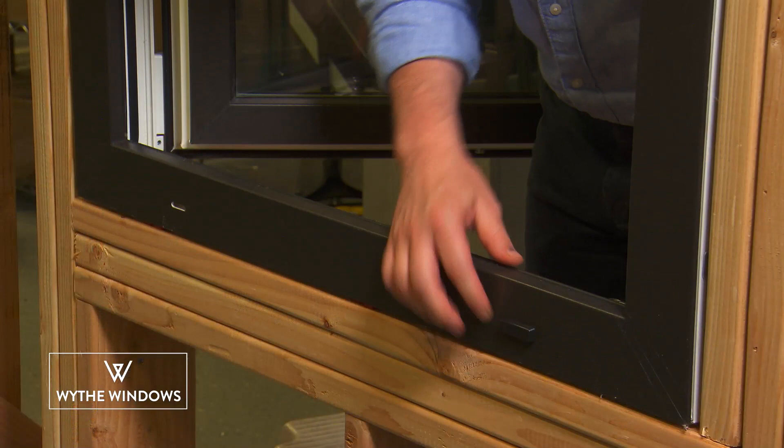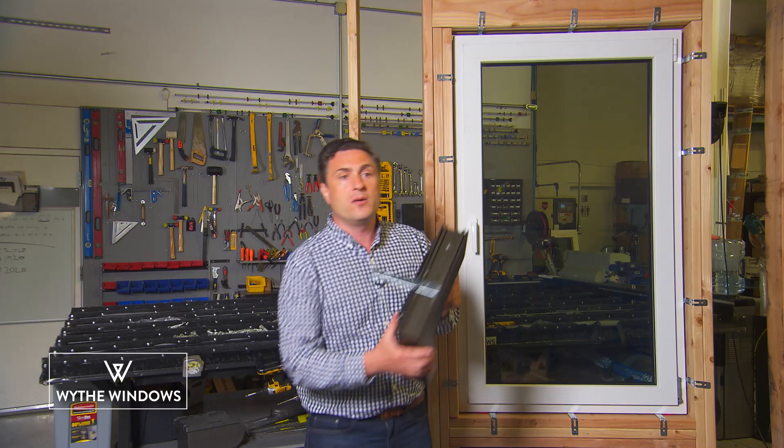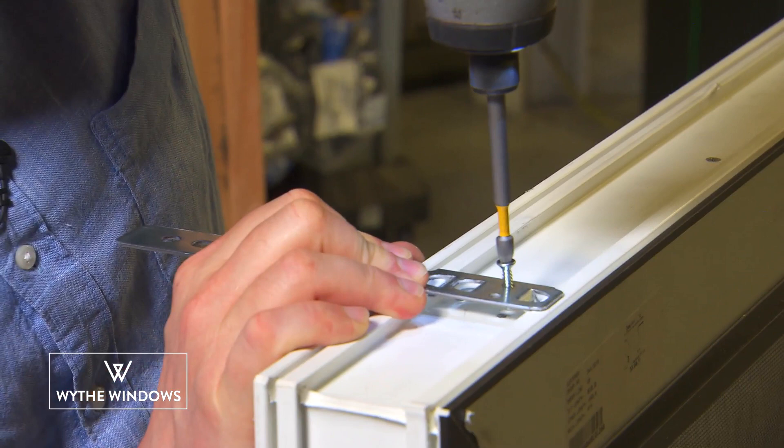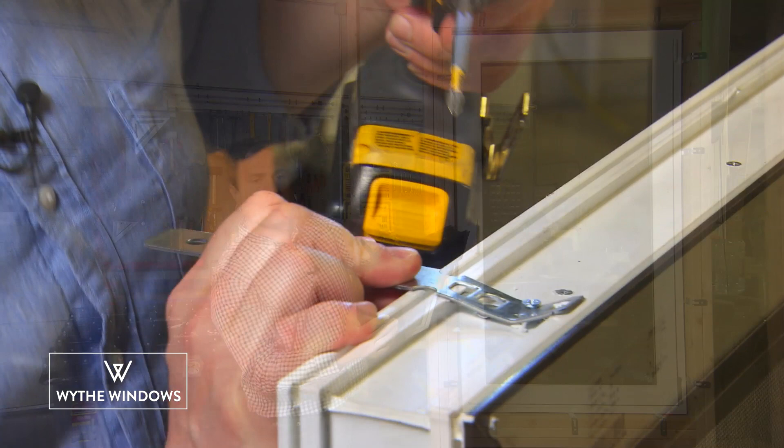Most folks install our window using these mounting cleats. They simply twist right into the outside of the frame. Then you use a screw to secure the cleat to the frame. Space the cleat every 6 inches from the corner and then no more than 24 inches thereafter.